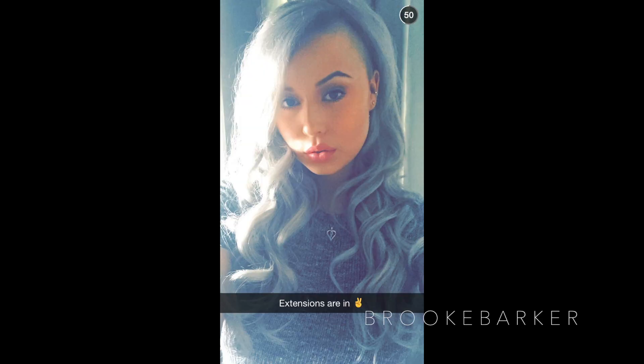Hey guys, welcome back to my channel. Thank you so much for watching. Today is a very exciting video for me to film, and hopefully for you guys as well. This is going to be my review and tutorial using the new Bellami hair extensions by Samantha — the Sterling Silver line.